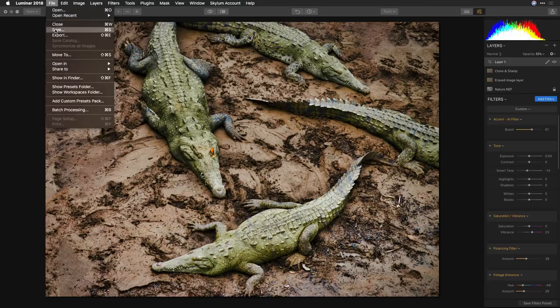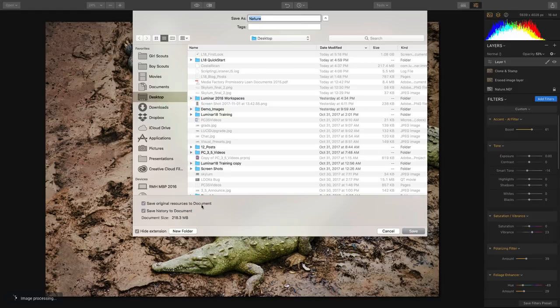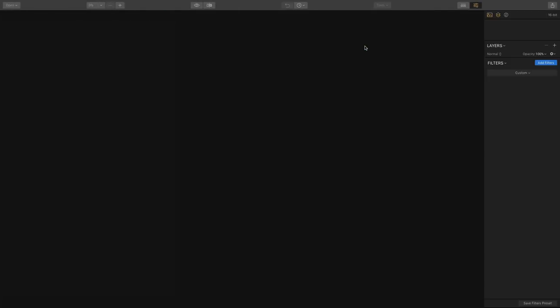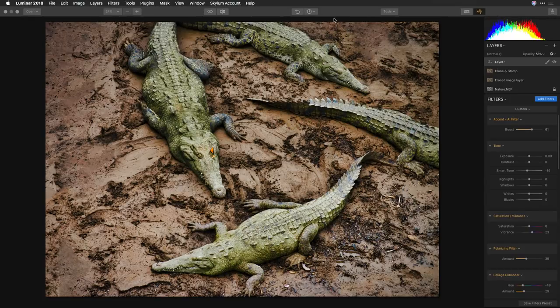One of the best things about Luminar is the ability to save a native file. You can put the original raw file or any source document in there, along with the full undo history. This means if I close this and reopen it, everything is stored in the file — all our multiple undoes are there in the history panel. If you need to come back and make an edit, you can return a day, a week, or a month later and pick up exactly where you left off.